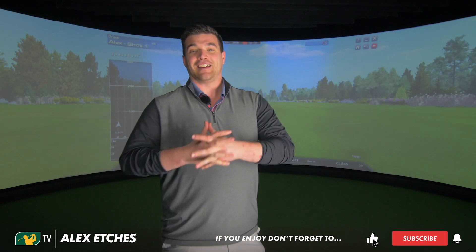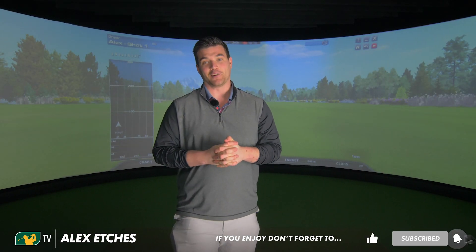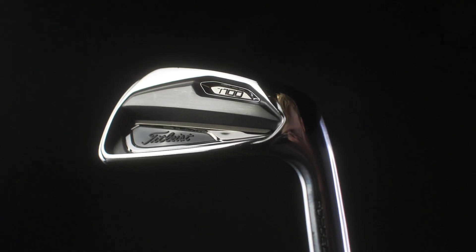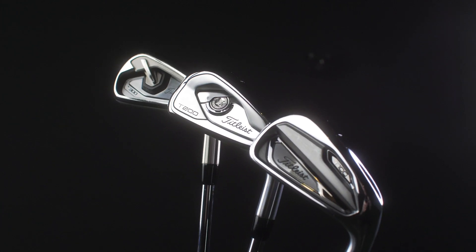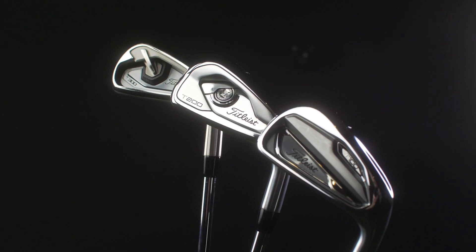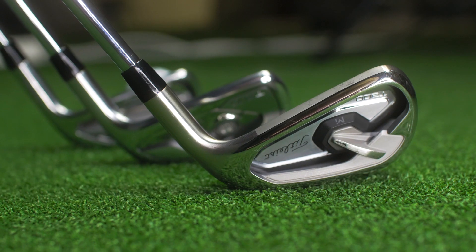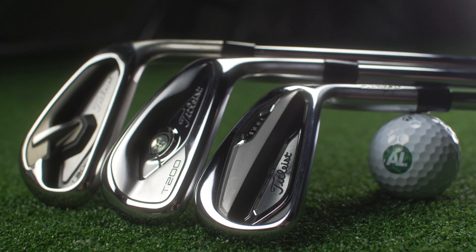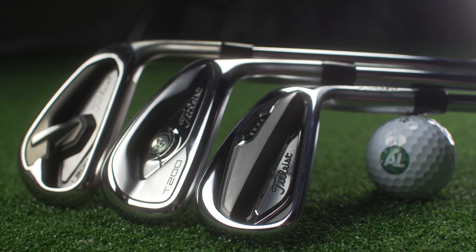Welcome to the first ever Titleist Iron Review on Golfbox TV. We're looking at the new 2019 Titleist T-Series, which contains the T100, the T200, and the T300 — three different irons targeting three different kinds of golfers. It's time to say goodbye to the Titleist AP range. We're leaving it at the train station and riding into the sunset with this new Titleist T-Series.